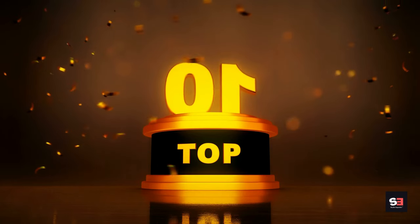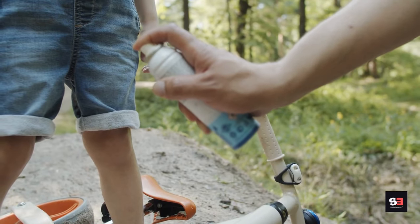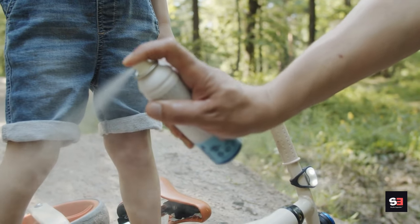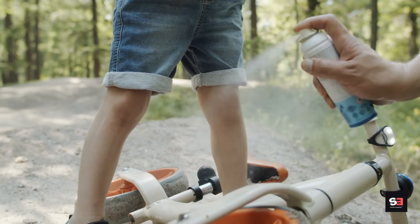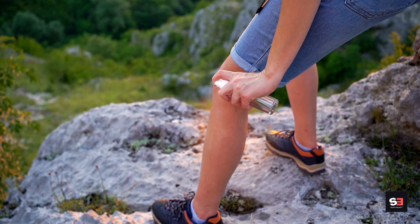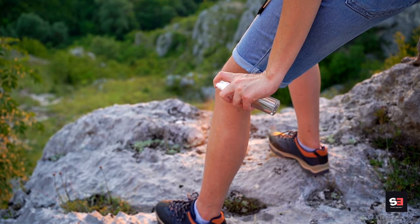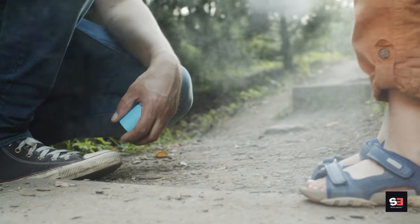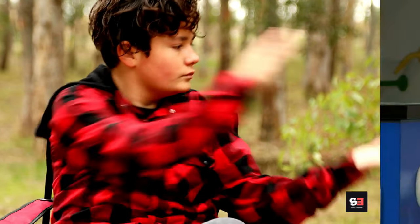Method 1: Use mosquito repellent. Apply mosquito repellent on your skin to deter mosquitoes from biting you. Look for repellents containing DEET, picaridin, or oil of lemon eucalyptus to protect yourself from mosquito bites.